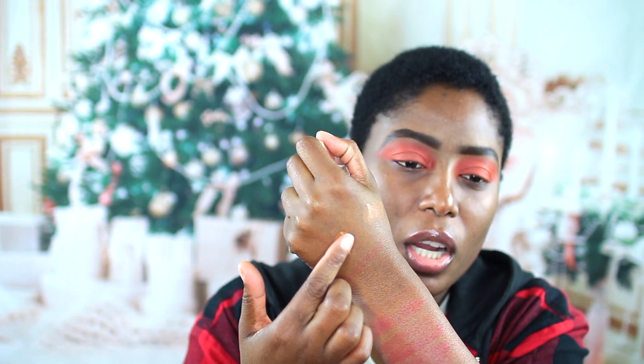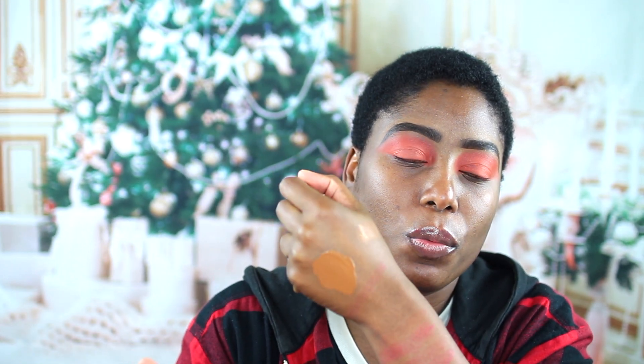Let me just swatch it right here. So this is the second darkest to neutral — neutral one and neutral two — and I picked up neutral one. Oh, this is really thick. The fragrance is very strong.